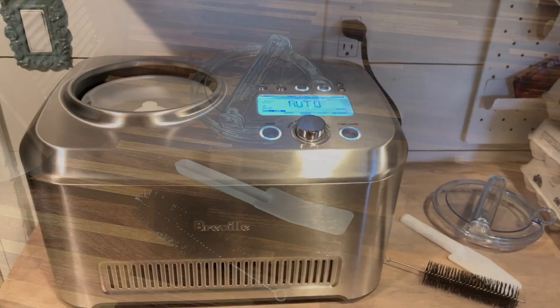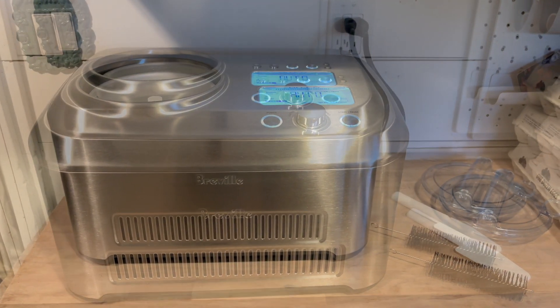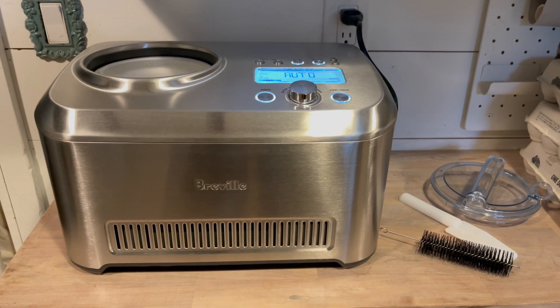So not only will this ice cream maker churn your ice cream, but it will actually freeze it as well. You don't have to take the ice cream bucket out and place it in the freezer for 24 hours before you make ice cream.